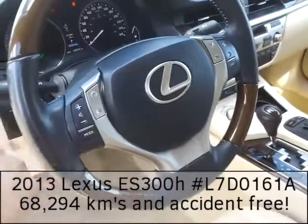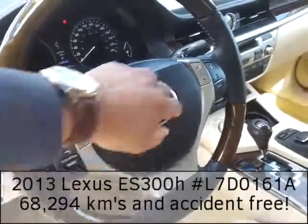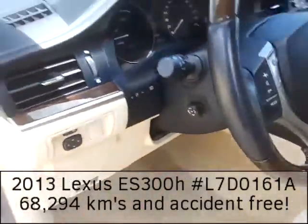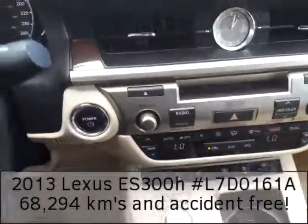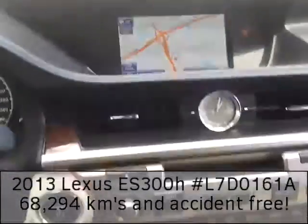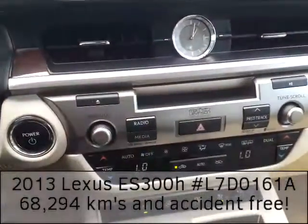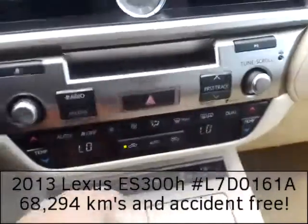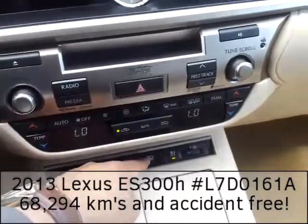Also on the steering wheel you have different functions: volume control, mode control, the ability to switch between AM, FM, and satellite radio, and you can take a call here. You have power telescopic steering. This vehicle is equipped with navigation — very easy to use — and dual climate control with heated and ventilated seats.